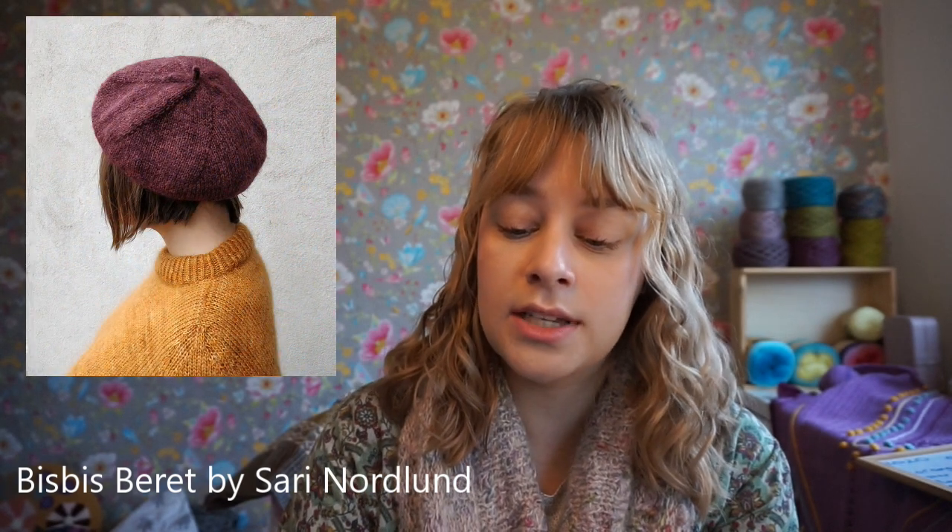Bis-Bis by Sari Nordland — I'll put a picture up right here. It's a lovely beret. It kind of looks felted because the original sample also uses mohair. And you start at the little tail of the beret, if you know what I mean.